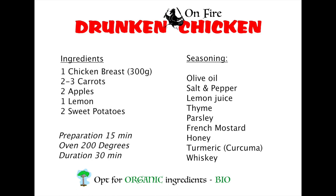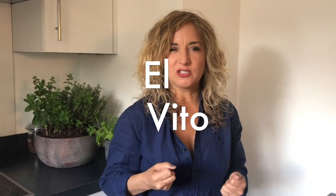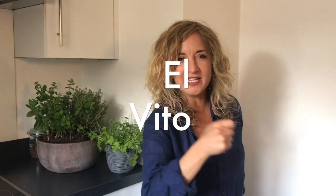We're going to do a very happy drunk chicken. Let's start — we're going to play a special song, that is El Vito, which has lots of fire. So we need fire to cook.